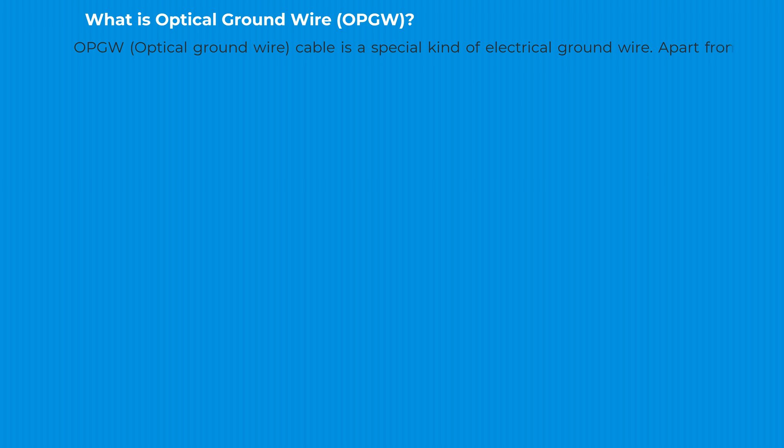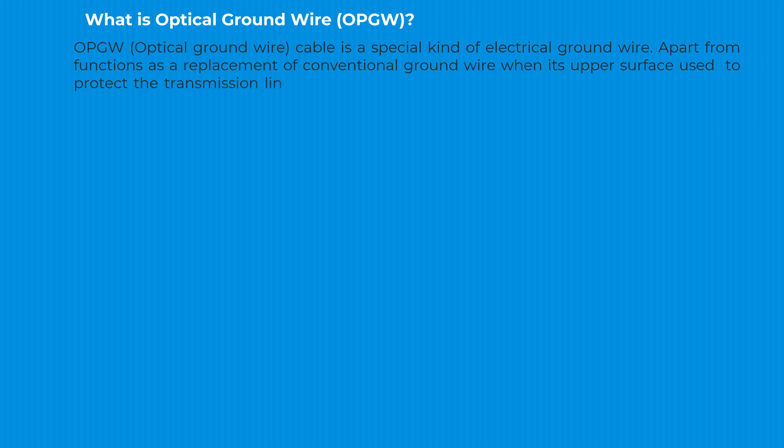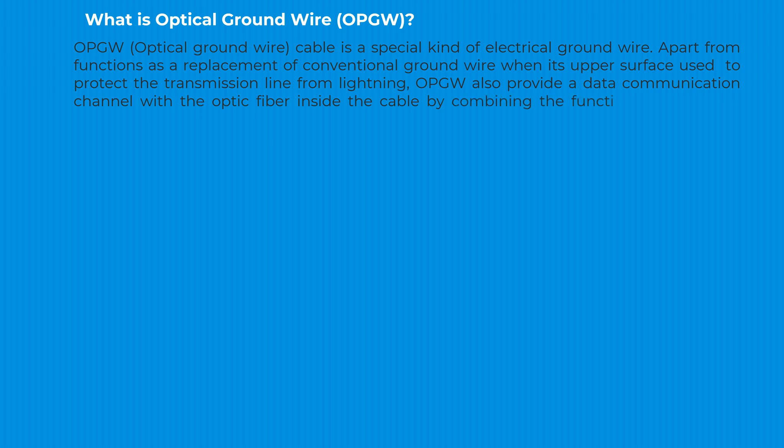What is optical groundwire — OPGW? OPGW optical groundwire cable is a special kind of electrical groundwire. Apart from functioning as a replacement of conventional groundwire, where its outer surface is used to protect the transmission line from lightning, OPGW also provides a data communication channel with optical fiber inside the cable, by combining the functions of grounding, lightning surge protection, and data communication into one cable.